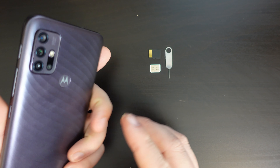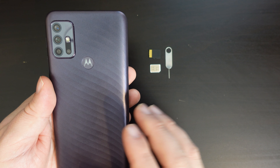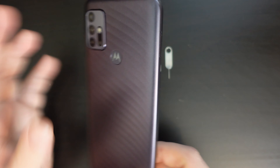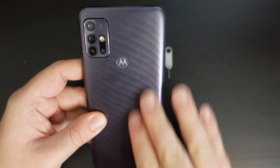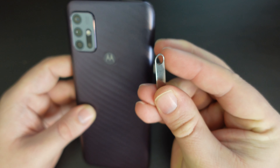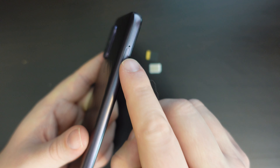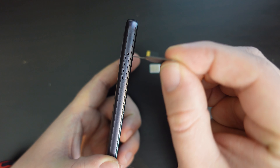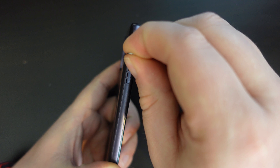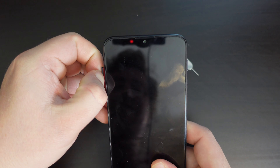So if you have a Motorola Moto G10, if you're making any changes to a SIM card and memory card that are already in place, we recommend you switch the device off first. Once it's off, identify on the left hand side of the screen — or if you're looking at the camera module in the back of the phone, on the right hand side — take your SIM ejector tool and find the hole on the side of the device. Insert this and push perpendicularly to the side of the phone and you'll get the SIM tray coming out.